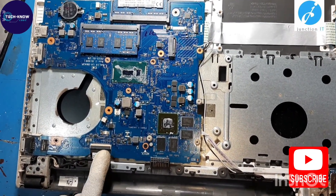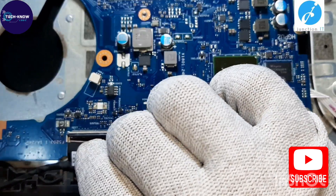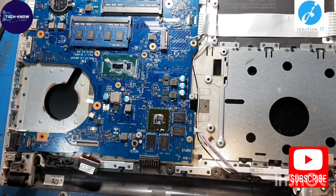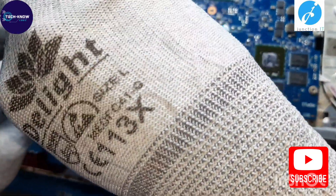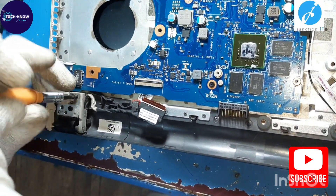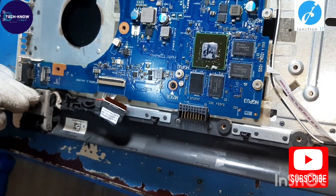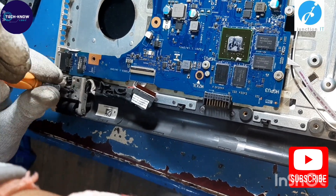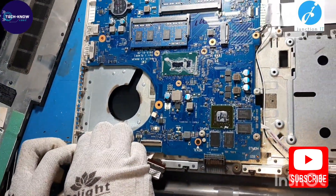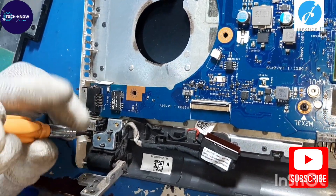I have removed the heat sink. This is the display connection — we are going to disconnect it. These are the hinge screws; we have to remove the hinge because we have to remove the DC connection. This is the DC port — we are going to remove it.